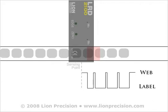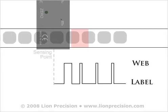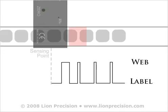After this, the sensor is now ready to detect the next label with normal operation. If the leading edge of the label is used to trigger the labeler, then splices will have no effect, provided the splice edges are placed under labels.